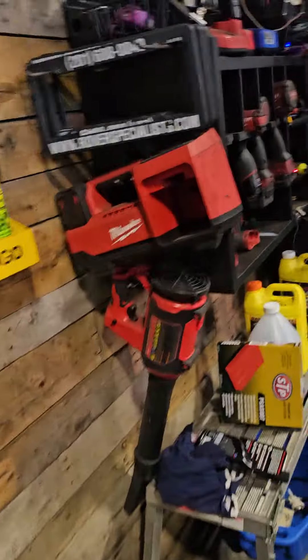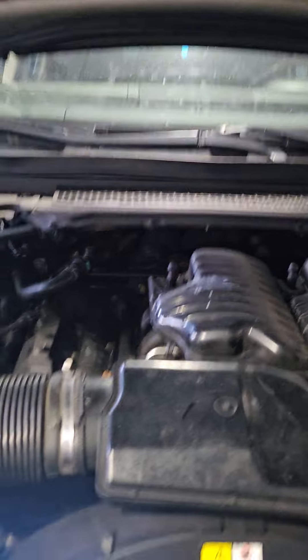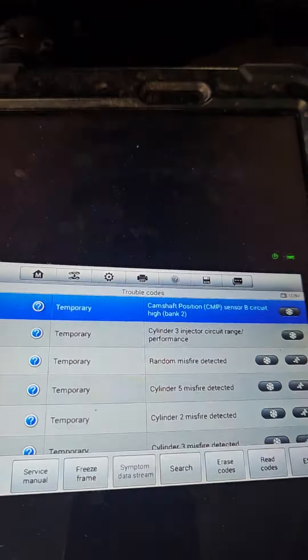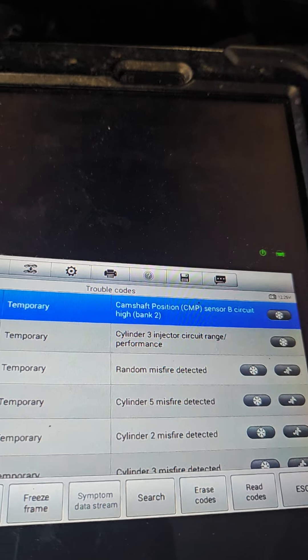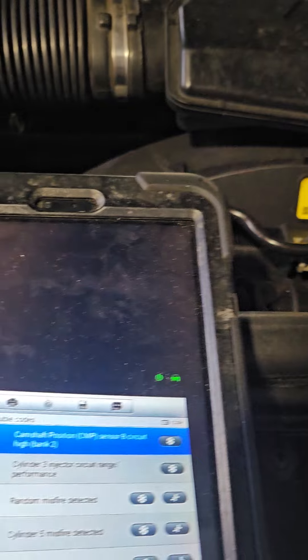So we ran the codes, checked the codes, found some misfire codes in there, cleared everything out, ran them again, and it came back with these codes again. I have an issue with the cam correlation codes, the position, and random misfires that came back on two times.